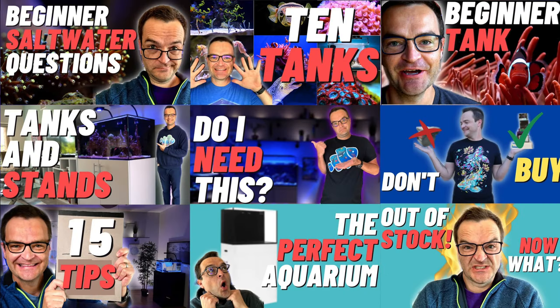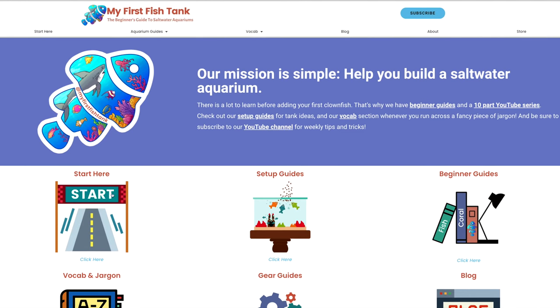If you're just joining us for the first time and haven't watched episodes one through nine, I'll put a link to the entire playlist up here and in the description below. If you want to read the step-by-step instructions about everything we're going to cover in this video, go to myfirstfishtank.com, click Start Here and scroll to the bottom, click on Week 10, or just click Blog down below.